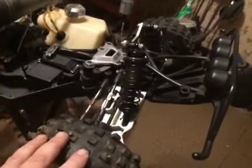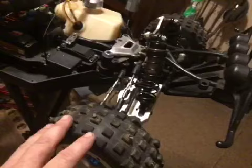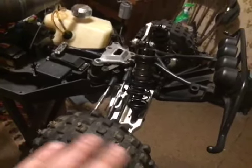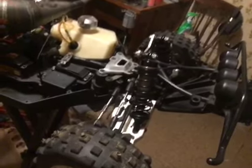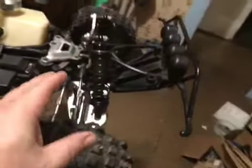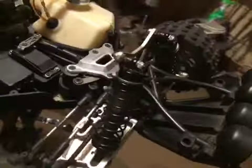I had run it a lot last year and when I got it up on the stand to go through it for this coming summer, I noticed that the front diff was just hosed — there was no fluid in it at all. So I pulled that all apart last night and I put silicone earplugs in it. Now I have silicone earplugs in all three diffs.